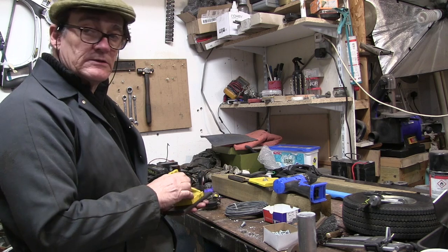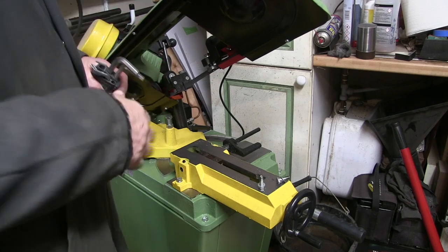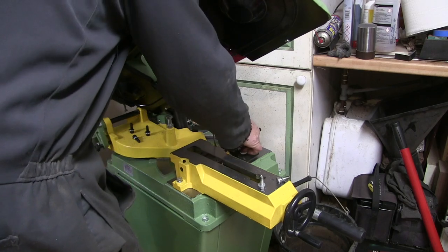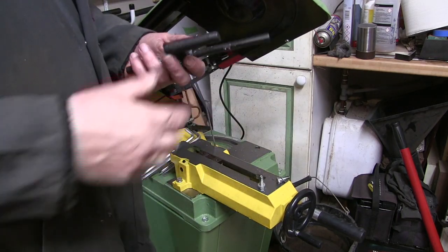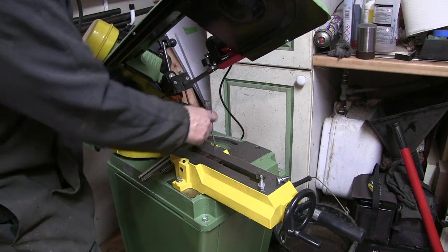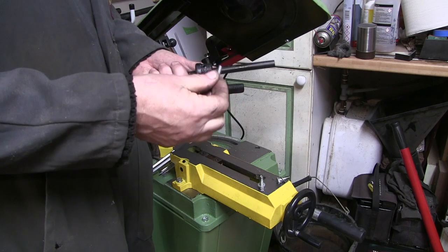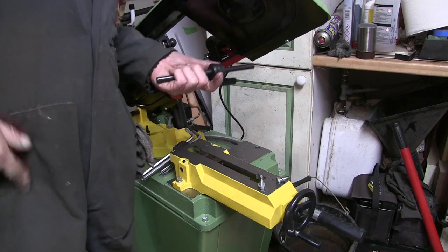So I just need to bolt this one on here now and stick it back on the saw and give it a go. Something else I'm going to do is change this to put a little thumbscrew in here, because it's a bloody nuisance having to keep finding an allen key when you want to adjust the depth — the length stop. In fact I'm going to do that right now.